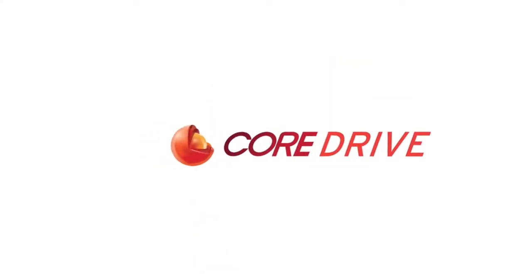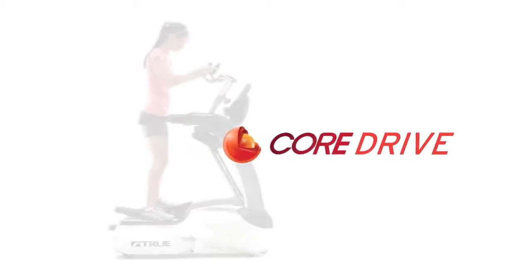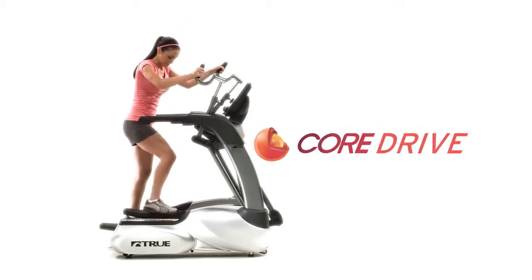As you get ready to start your workout, simply approach the Elliptical and step up onto the side steps. You should find this a lot easier and safer than other designs.